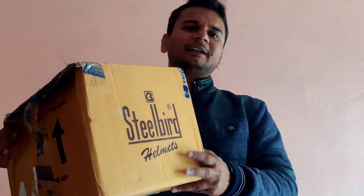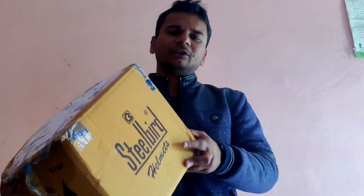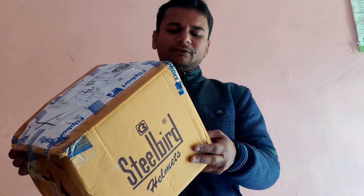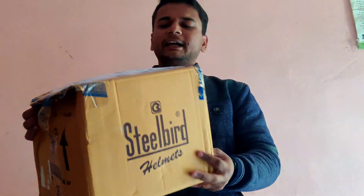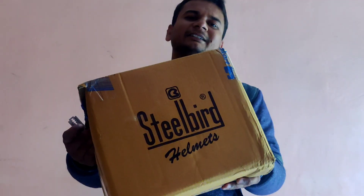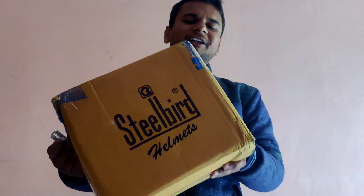That's why I ordered another helmet. So let's unbox it and see how it is. I think it's a decent price — a good helmet for a decent price. It's a Steel Bird full-face helmet, which is what I wanted. The graphics are good.